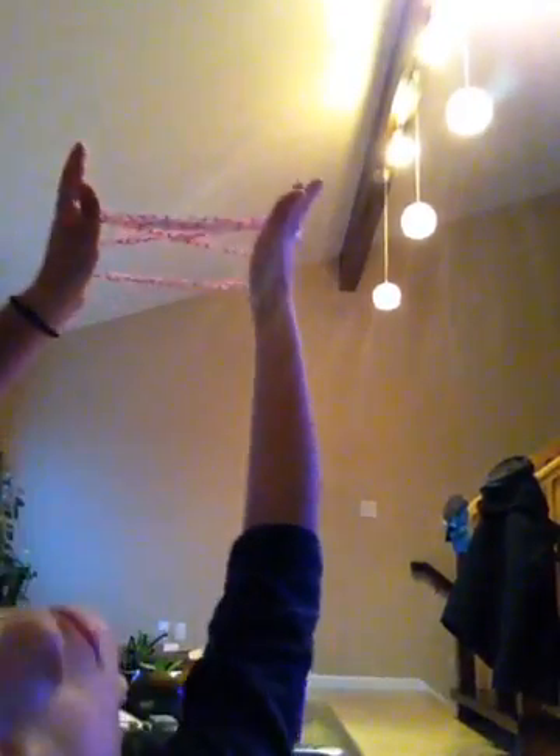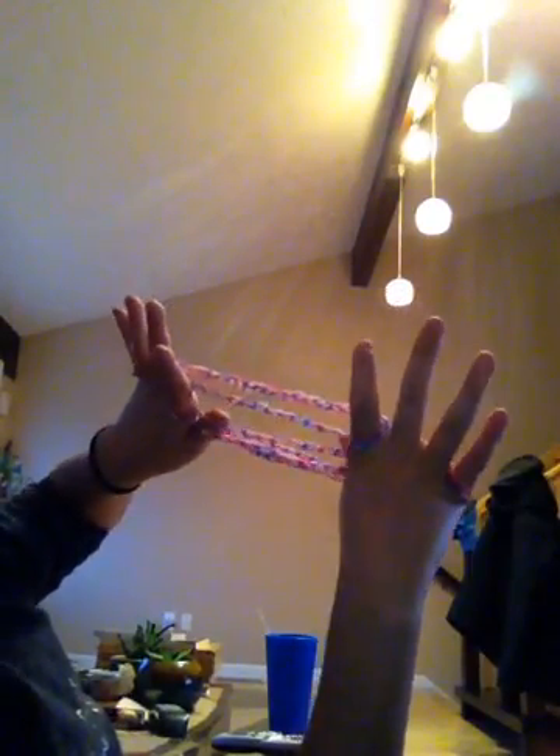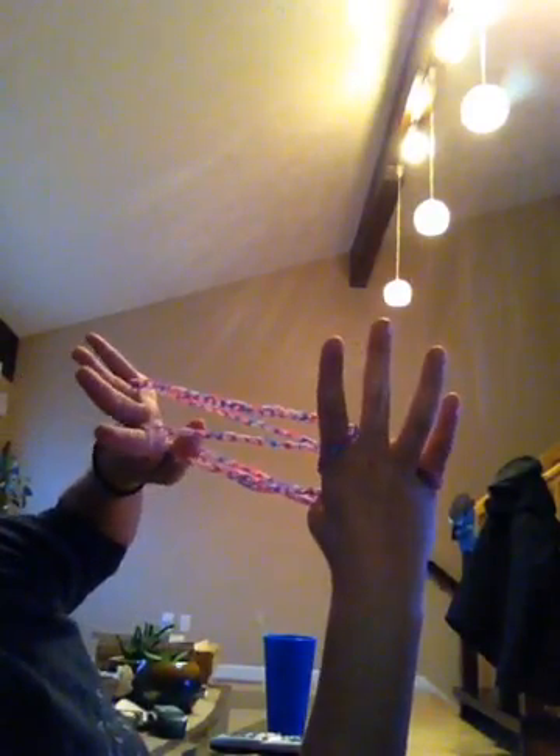Now, once you have that, this is the hard part. What you are going to do is — you have this — you're going to stick your thumbs over these two bands right here, over, and grab the one farthest. Let's review: you're going to do this, go under those two, grab this, and pull it out.